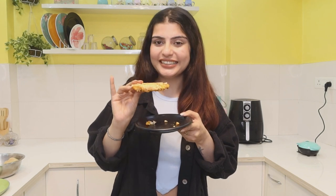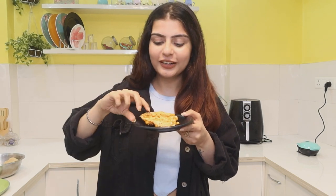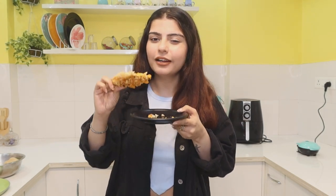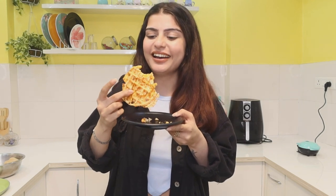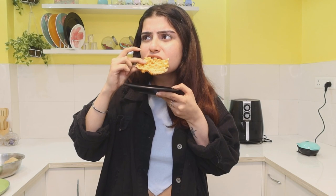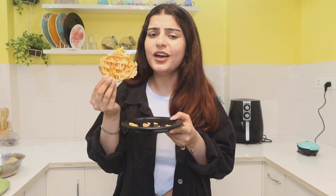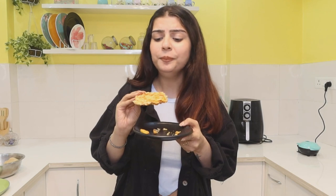This is our Kurkure waffle with cheese. I just hope the crunch factor hasn't been lost — and it is still very crunchy! The cheese has been cooked a little bit and it looks very different. I really don't think anyone would guess it's made with Kurkure and cheese in a waffle maker. It looks really good. I am going to rate this 8.5 out of 10. I am very impressed, and next time I will add more toppings.